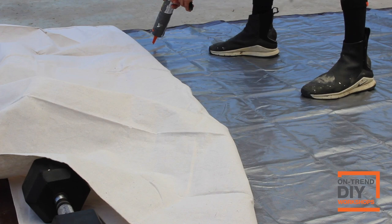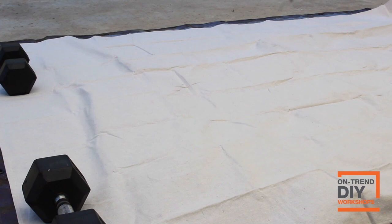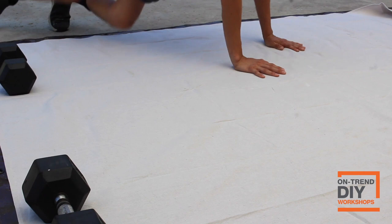I added some weights to one side as I worked my way to the other side. Since this construction adhesive has a little bit of working time, you don't have to freak out. You can lay it down, get back on top of it, and smooth it out with your hands as you glue the entire thing down. You don't have to rush — the glue is tacky for enough time for you to work with it comfortably.